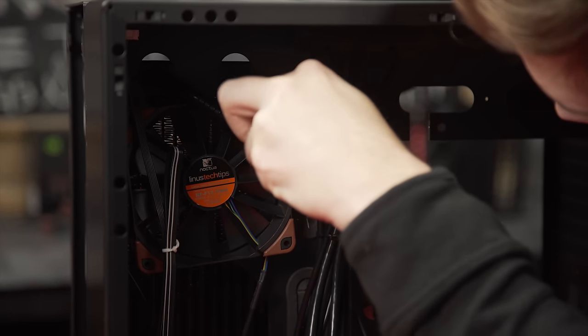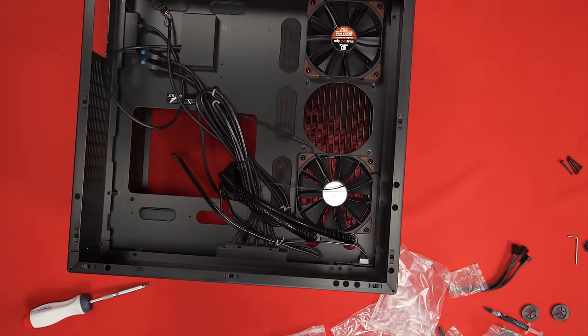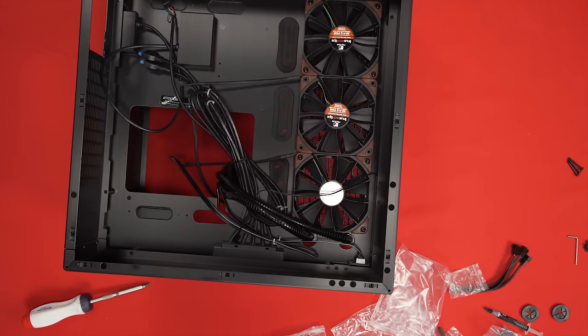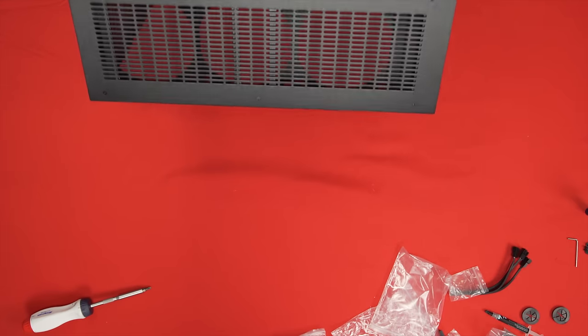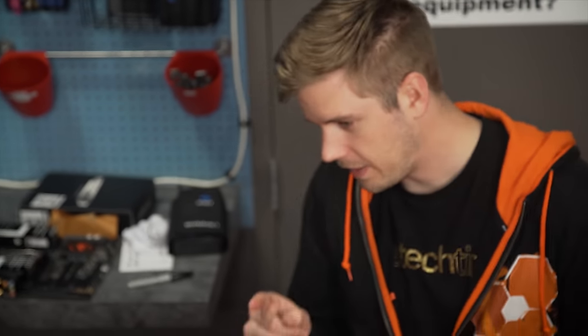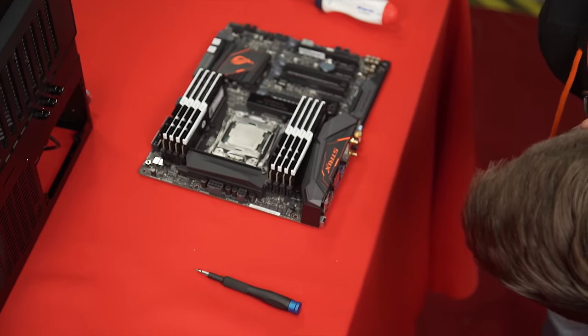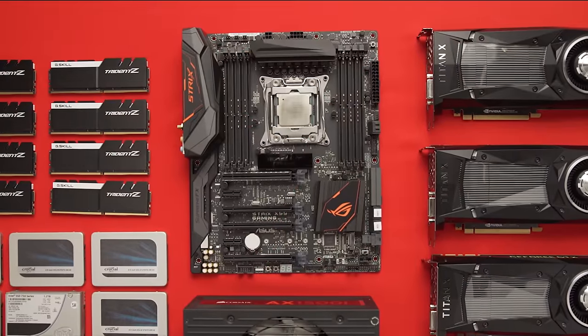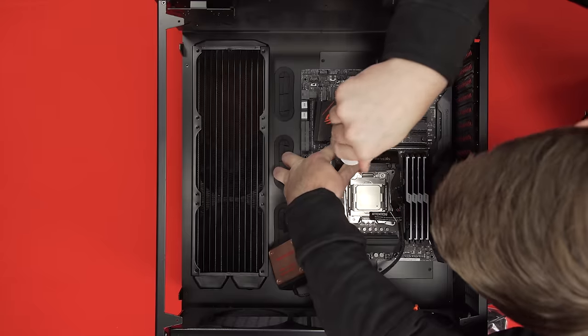I'm just installing the fans because I really want to make sure that this all actually does fit really well before I keep on going with the build. I was going to install the power supply next, but I think I'm going to install the motherboard next — just because I really want to get that water block mounted. Even though it's a really high-end X99 Asus board, it still has PS2 on it. I actually love that.